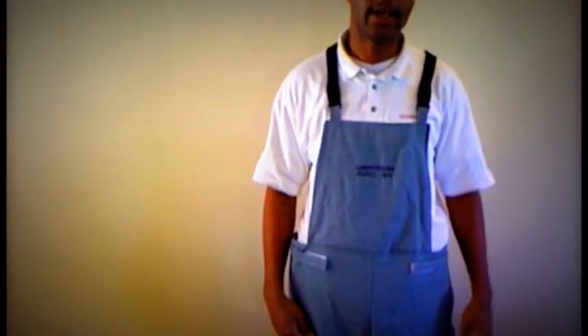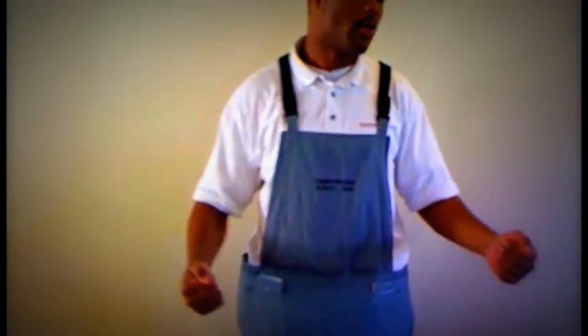Last but not least, if you have your bib overalls — which come in the complete kit, whether it be the coveralls or the coat and bib overall style — the bib overalls are only with the coat and bib overall style. The coverall style is a one-piece suit where you step directly into it over your daily wear, which tends to be a preference. What you would ideally prefer to wear are FR long-sleeve t-shirts, though for this demonstration I'm wearing a short sleeve.